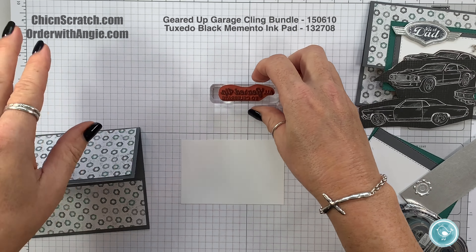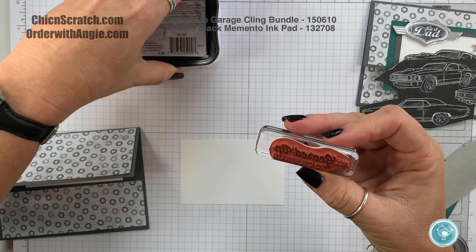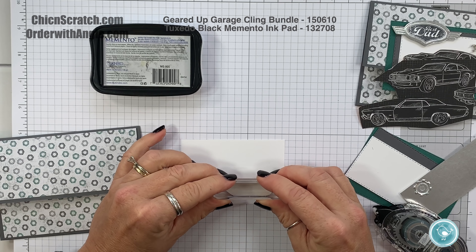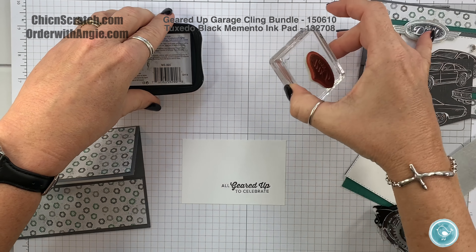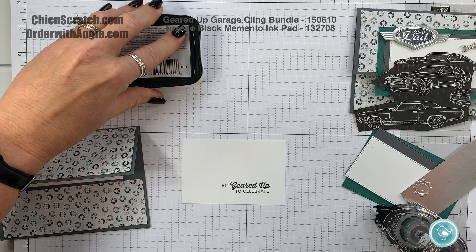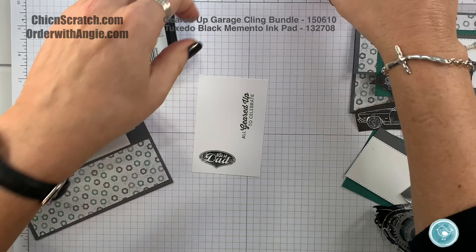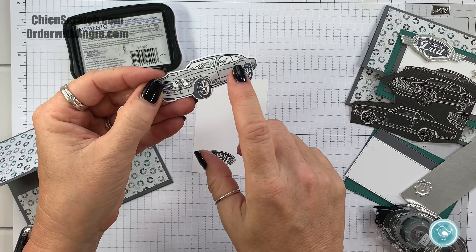Now let's go ahead and stamp our images, then we can get the Big Shot out. For the inside, I'm going to stamp this with Memento ink, and then the Best Dad also with Memento ink.